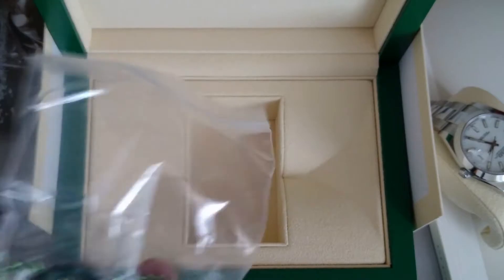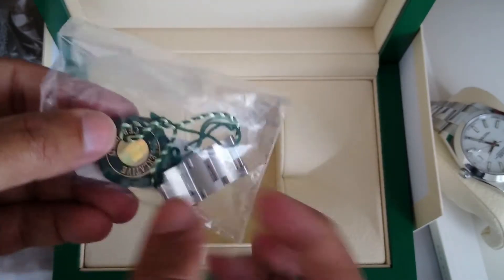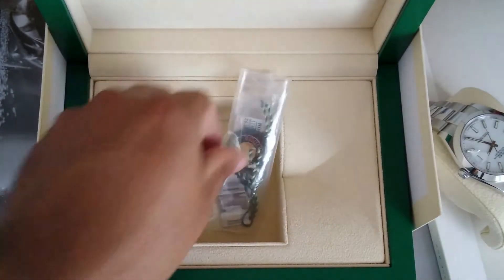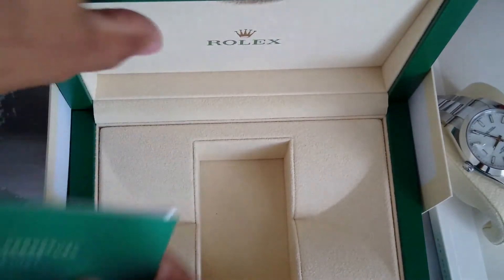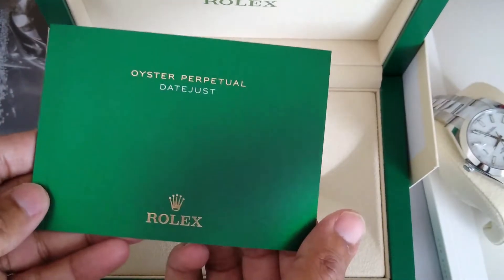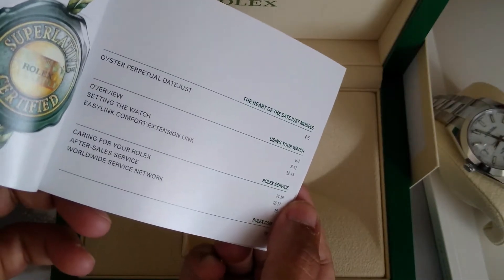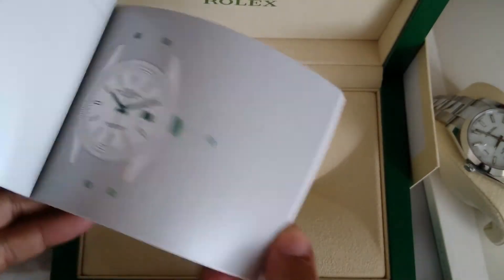So what else is in here — you've got the swing ticket, and these are the additional links that were taken out of the bracelet. You've got the model number on the back there. And you've got the manual about the Datejust — it gives you an overview, setting the watch, and some information about the comfort link extension, which I'll show you shortly.